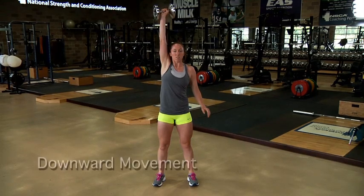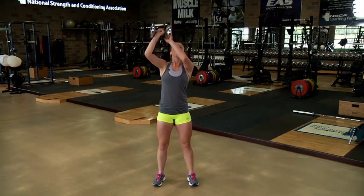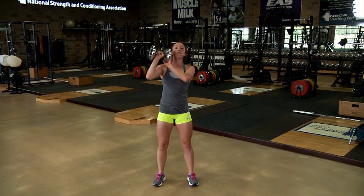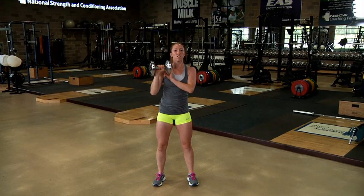stand up by extending the hips and knees to a fully erect position. At the completion of the repetition, slowly lower the dumbbell from the overhead position using both hands by gradually reducing the muscular tension of the shoulder of the arm holding the dumbbell.